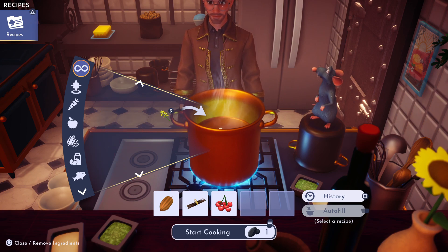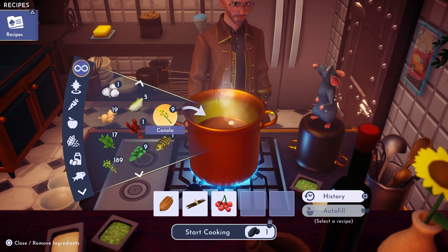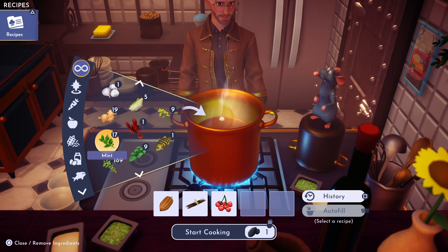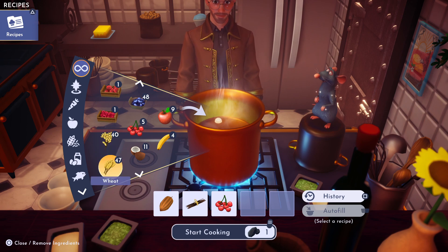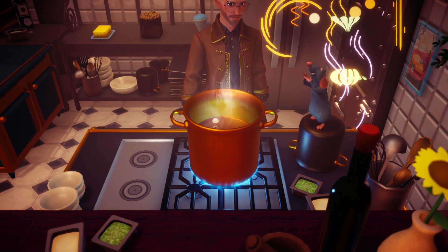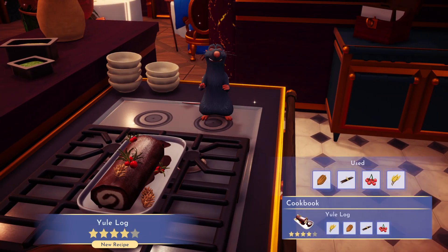The last ingredient we need is wheat, which you can get at Goofy's stall in the Peaceful Meadow, and you can also plant it. There it is — that's wheat. There we go. And there is a yule log, four star!